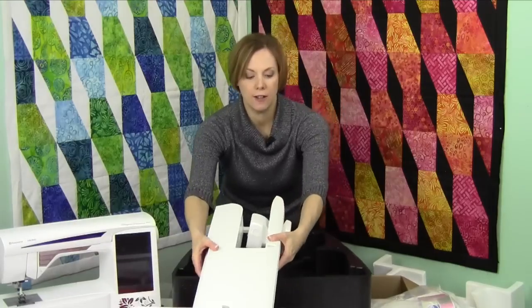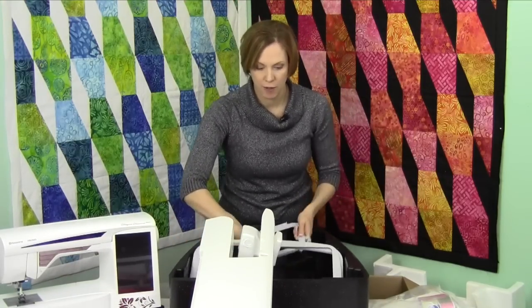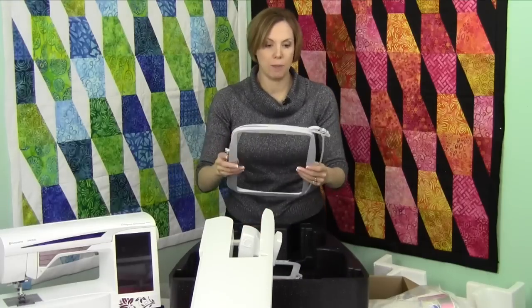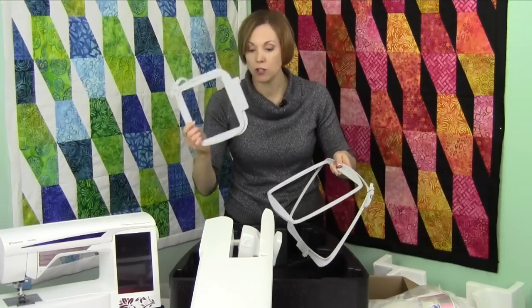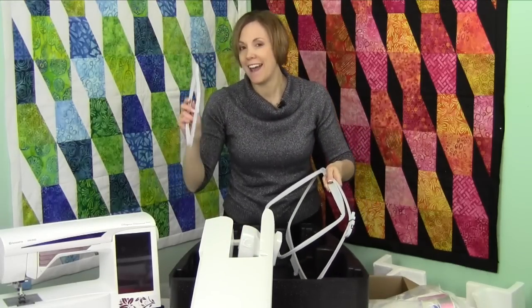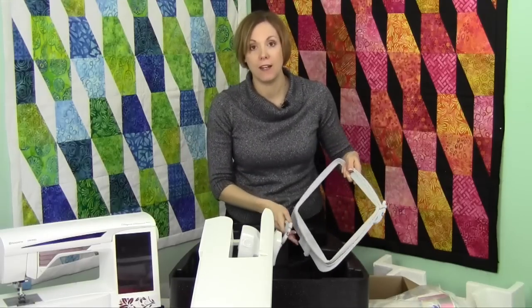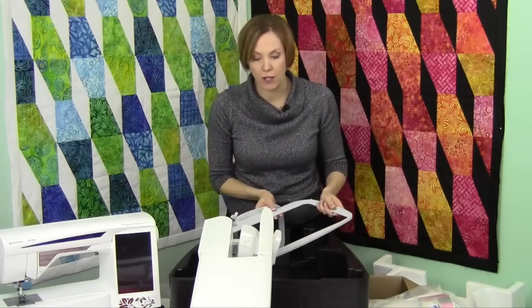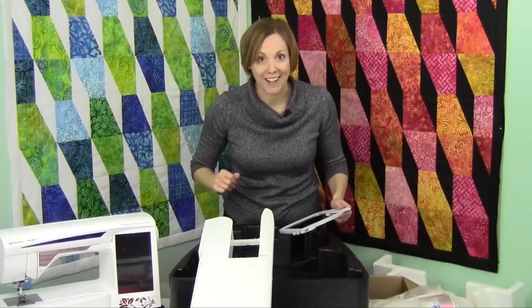At the bottom of the box are your other two hoops — the smaller one and the bigger one. You have a 360 by 200 hoop, a 120 by 120, and a 200 by 260 hoop — essentially a small, medium, and large — and they all fit down in this box for transport. Definitely enjoy your machine and I will see you as we start in on every part of this machine, including everything you can sew and embroider. See you later.